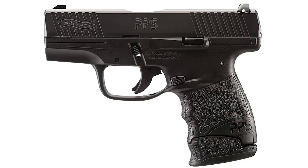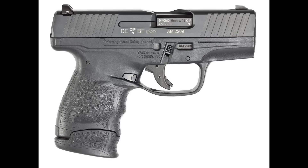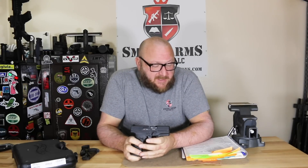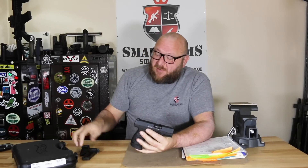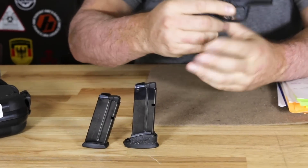Looking at the PPS, the particular model we have here is the PPS M2. We want to talk about the parent pistol, the original PPS — PPS stands for Police Pistol Slim. As you can see, this is an extremely small pistol, very similar in size to the PPK. The original pistol was a 19.4-ounce gun with a length of 6.32 inches and a barrel length of 3.2 inches. The magazines are interesting: both models have a 6, 7, and 8-round magazine, which you can see from the floor plates.